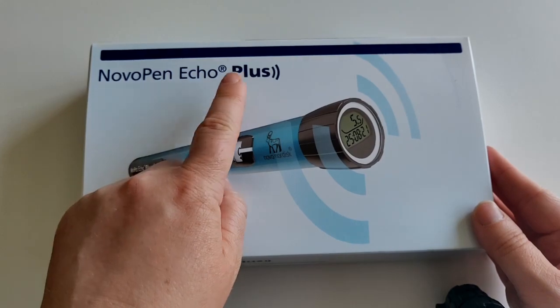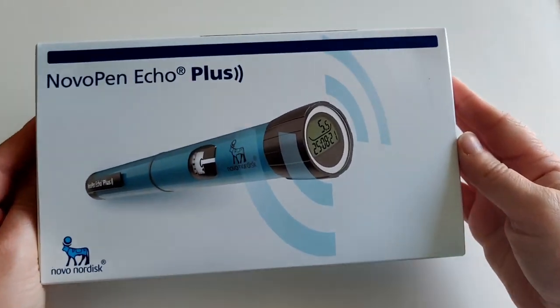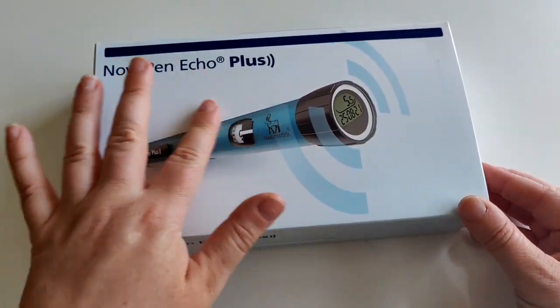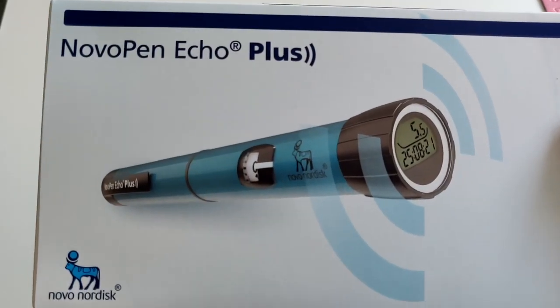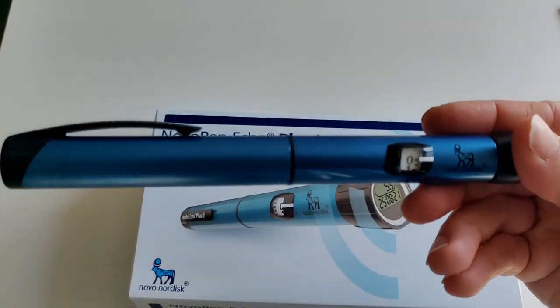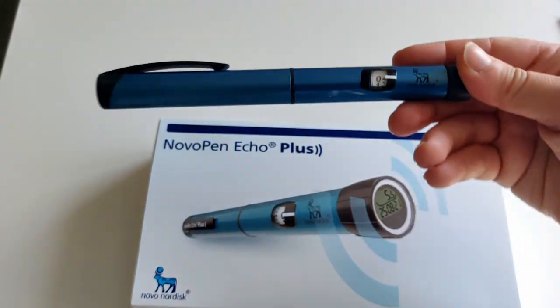I believe the Novo Pen Echo 6 is the full dose pen that doesn't do half units. Here is the box — it looks so pretty and it's going to be this lovely blue shade. I don't actually know if it comes in red; I know the Novo Pen Echo does come in red. On first glance it looks very similar to my Novo Pen Echo — I did do a whole video about that pen which I'll link in the description.